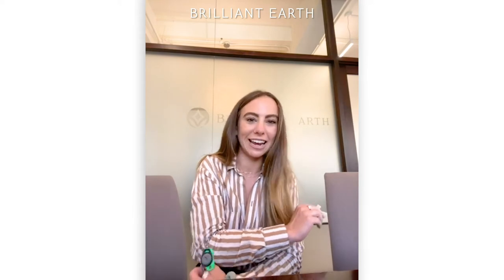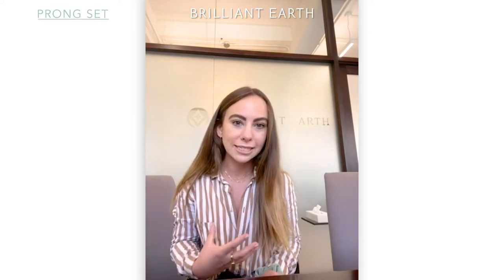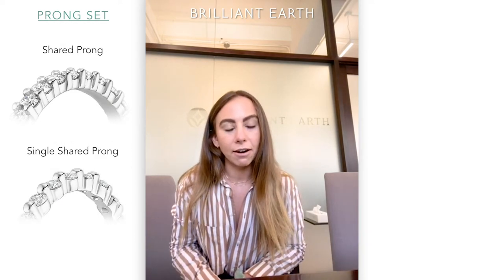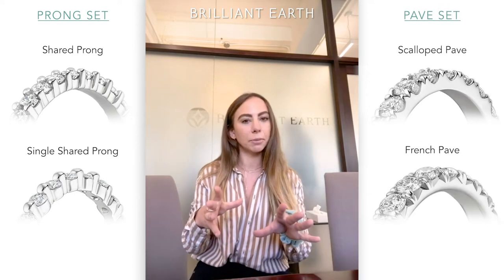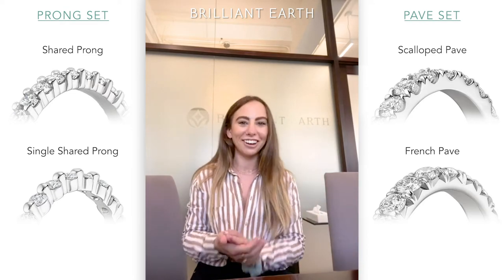Hello everyone! Today we have another fun topic to talk about. We're going to be focusing primarily on one type of wedding band — more of a pronged set, whether it's a shared prong or a single shared prong. This essentially means that the diamonds are not pave, not deeply set into the band. This is a little bit of the less traditional style — a little more unique, very on trend right now, and something I particularly love.